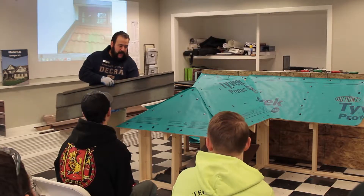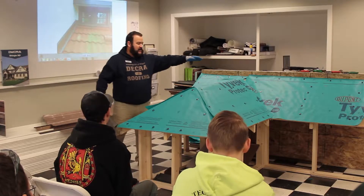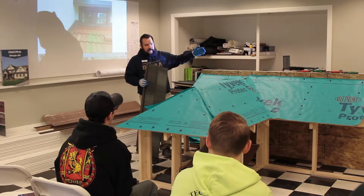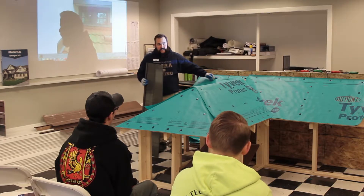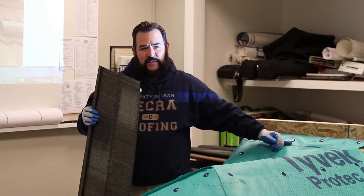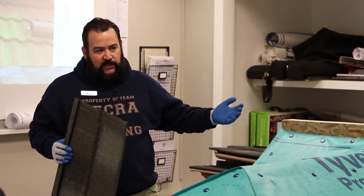With these systems, unless you've got a lot of hip and not a lot of valley or vice versa, most of your waste is going to come up at your ridge line. Let's say you've got 120 feet of ridge line to do on two sides, and your last full course is two inches short of your ridge. Unfortunately, you just bought maybe five or six squares worth of panels to make that — which could be around $1,500.